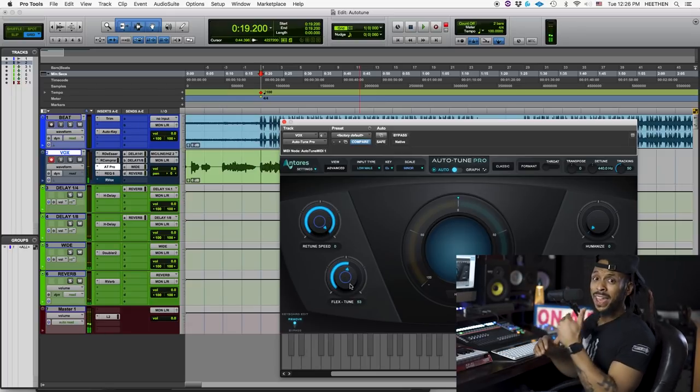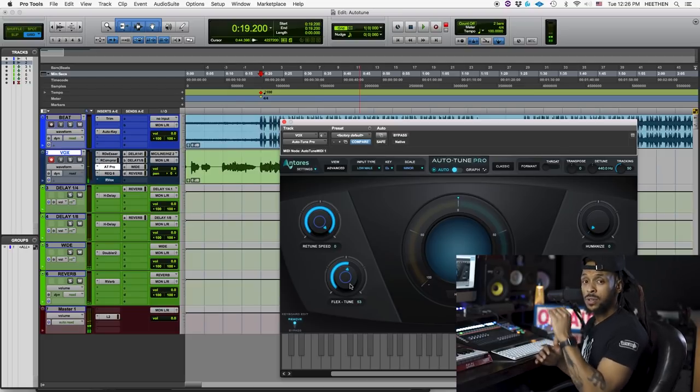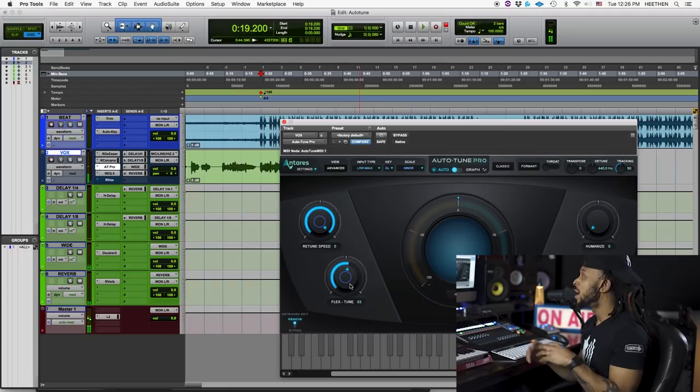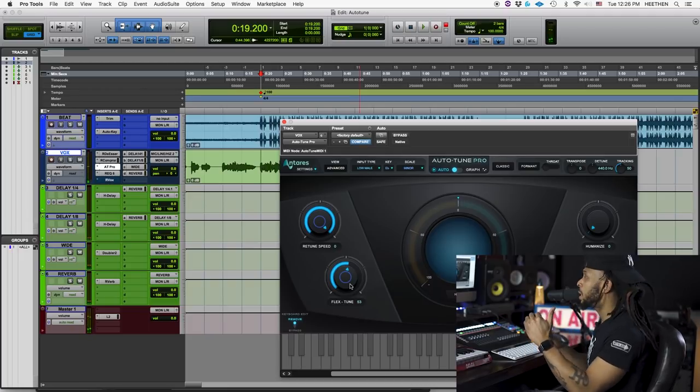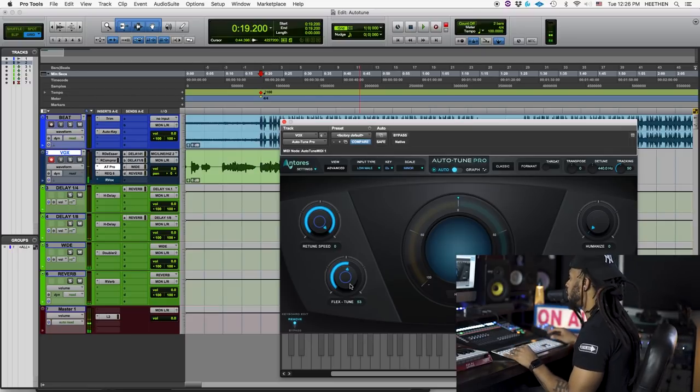You hear the difference there — the Flex Tune is really correcting at the beginning of the note, but as the notes are more sustained, it's letting the pitch relax a little bit more. When you have somebody that can sing and their pitch is closer to where they need to be, and you still need that fast retune speed because some initial notes are a little sharp or flat, you can use Flex Tune to balance out the rest of the note without sounding too unnatural.